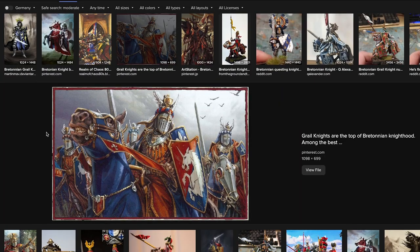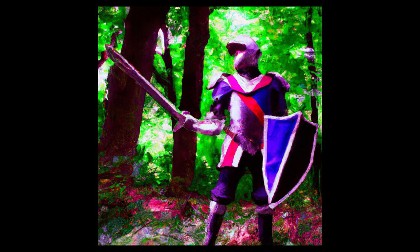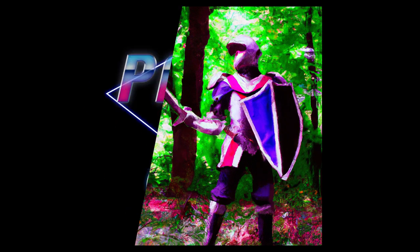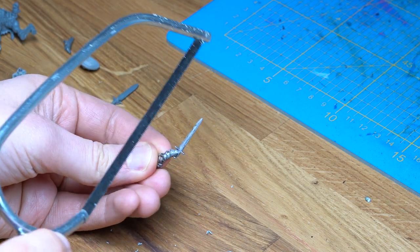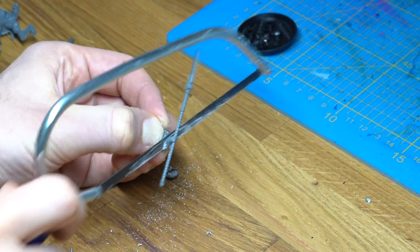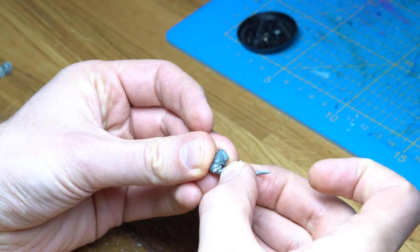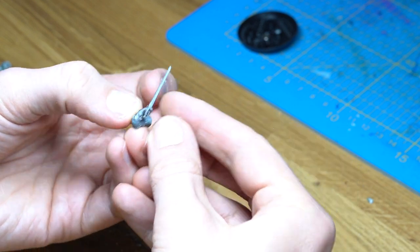I want the knight on foot, not on a horse, ready for a fight. So we'll position him with sword drawn and shield up for protection against the opponent's immediate strike. For this, I cut an old sword arm of an imperial soldier in half. This will be connected with the arm from the Stormcast Eternal — we'll use the shoulder with the iconic armor panel. Let's glue them together and they fit perfectly.